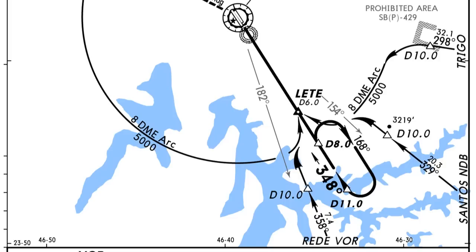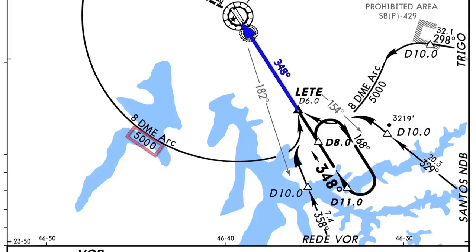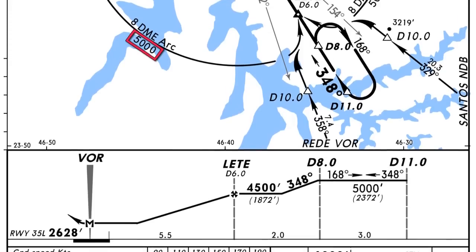Now that we know how to fly the arc, let's look at the rest of the approach. As we fly the arc, we're going to hit the 182 radial from the Congonhas VOR — that's when we start turning onto the final. We'll use VOR1 with heading 348. We'll fly the DME arc at 5,000 feet, and once established on the 348 heading to the VOR, we can begin our descent from 5,000 down to 4,500 feet.